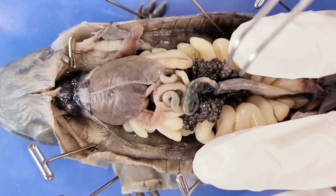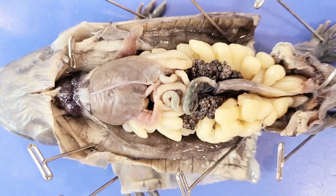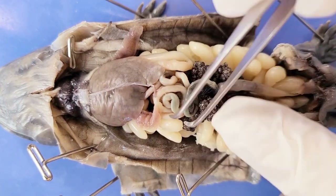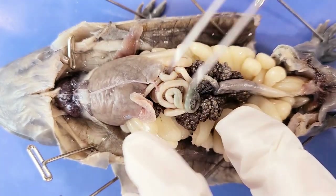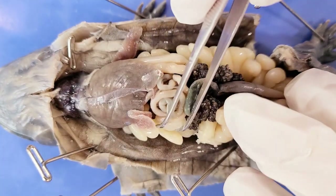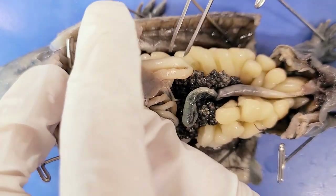After the eggs are completed in the oviduct, fertilization happens internally in the cloaca, after which the salamander lays the eggs. The oviducts go all the way up on both sides of the body cavity — they take reproduction very seriously apparently. The ovaries themselves also extend all the way up through the body cavity.